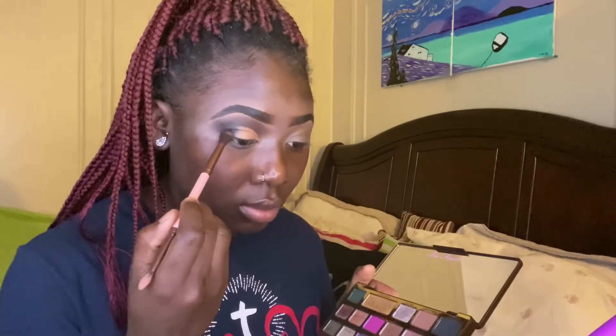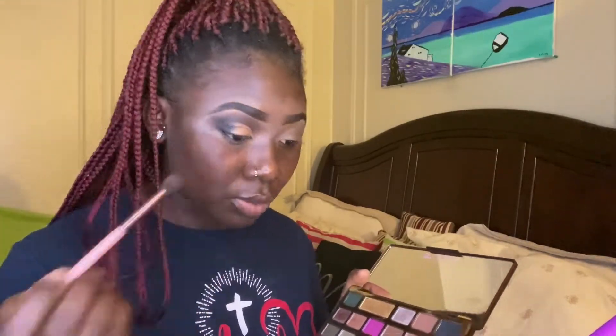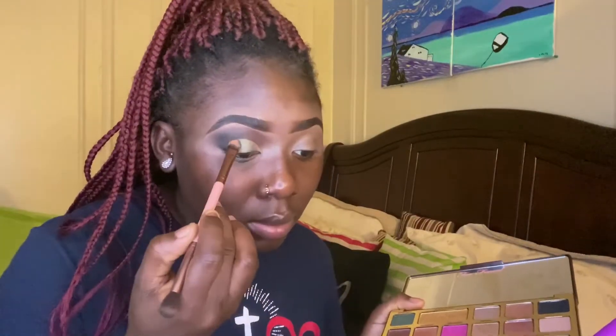Going back in with that black shade, I am making sure I apply some more into my outer V just to make sure the look is as dark as I want it to be. Then using a flat makeup brush, I am going to apply Money Bags — which is that green shade in the palette — all over my lid.